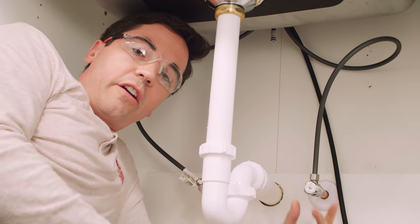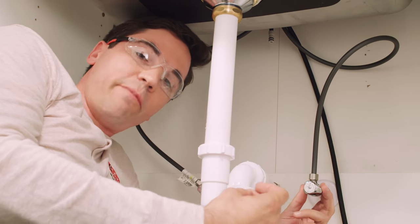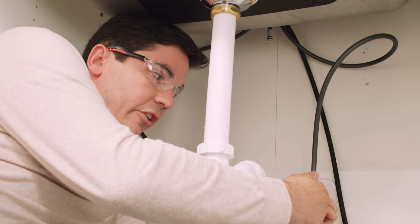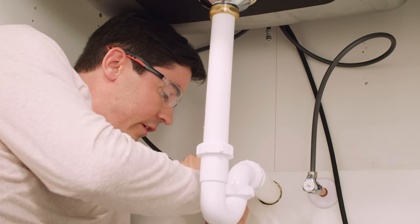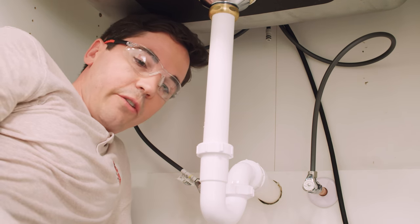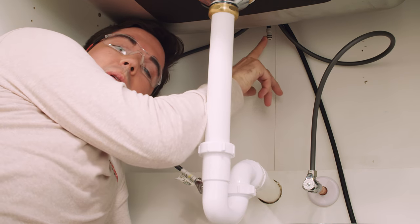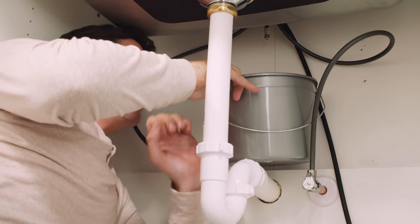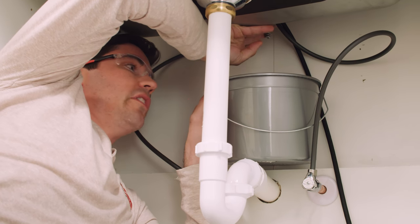Now that we have our supply lines connected, our next step is going to be to flush our lines. We're going to make sure our faucet up top is in the off position, then slowly turn on both supplies — first the cold and then the hot. Now's a good time to check for any leaks. I don't see any drips anywhere, so I think we're all set. I'm going to take my bucket and my towel for any overspray. This little outlet tube up here is where the water's going to come out, so I'll position my bucket as close to the tube as I can and use my free hand to make sure the tube's going to squirt into the bucket.